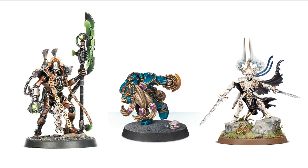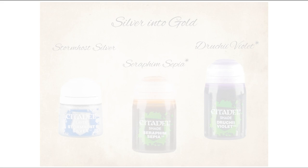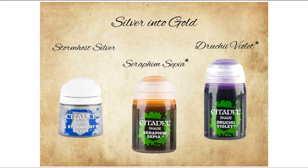So, grab your water, carbon, ammonia, lime, phosphorus... hang on a sec, wrong page. No expenses spared on the audio effects there. Grab your Stormhost Silver, Seraphim Sepia, and Drukhi Violet, and I'll meet you in the lab.